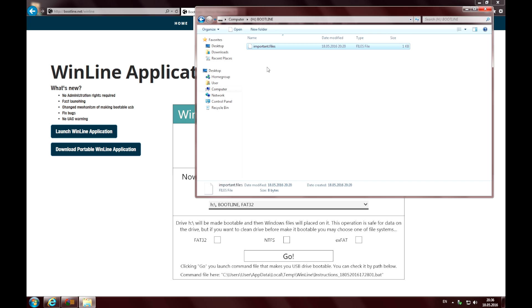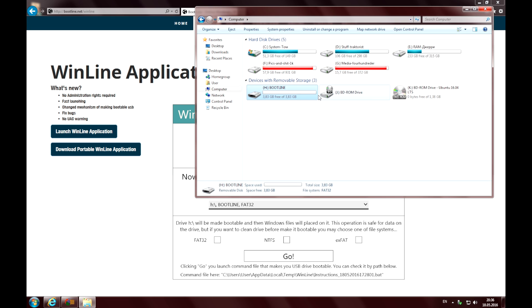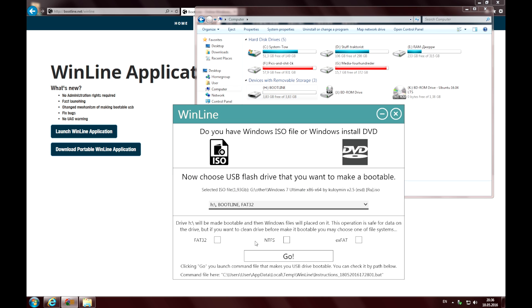Here I have some important files on my flash drive and I want to keep them. Anyway, there's enough space to place Windows files. My drive is FAT32 and that's okay — my computer will be able to boot using a FAT32 drive. So I don't check any formatting options, as formatting the drive would erase my important data forever.